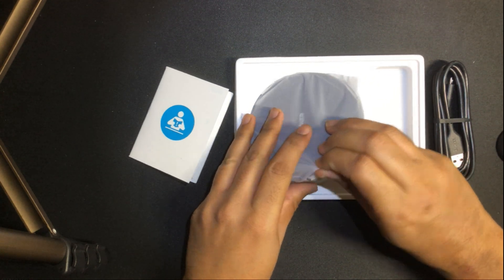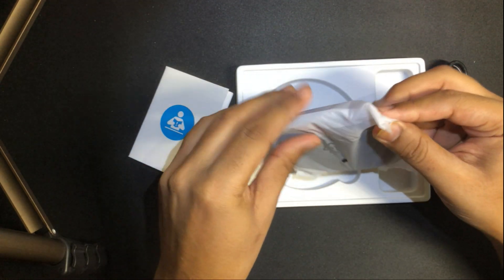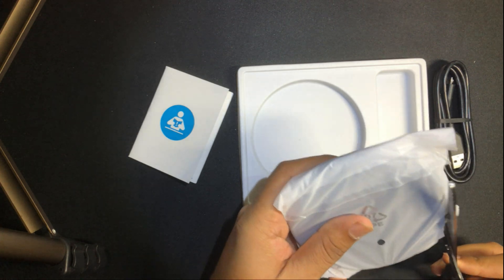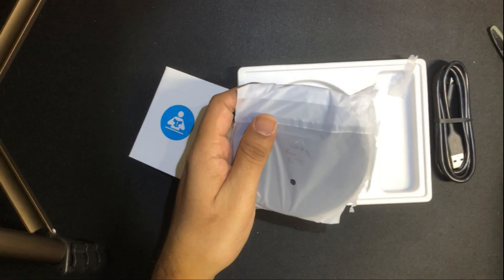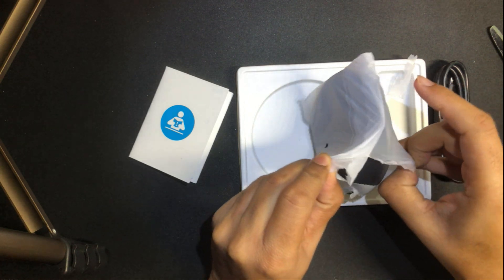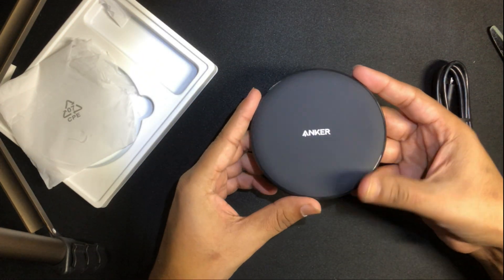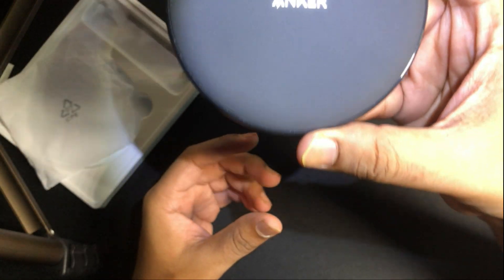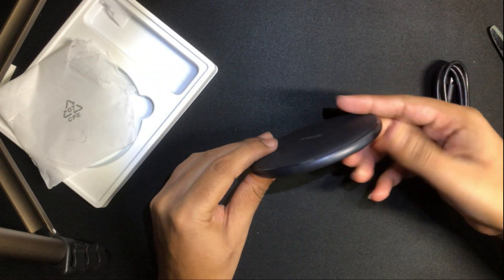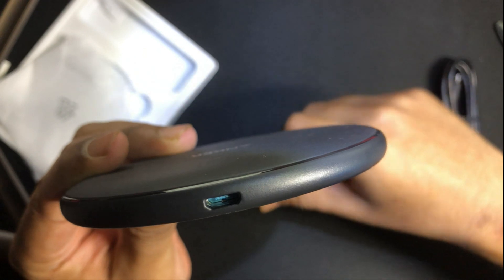Opening the wireless charging unit itself — I really like the packaging. This is the wireless charging unit, and I'm going to show you a little bit more close-up. That's the wireless charging unit, and over here you can see where the USB cable is going to connect in.